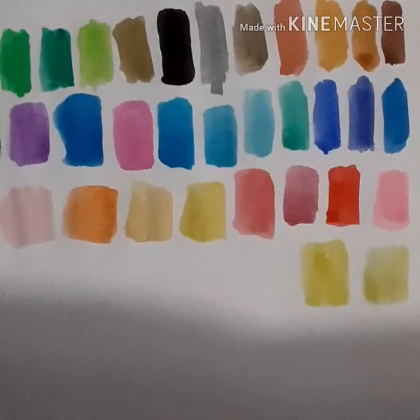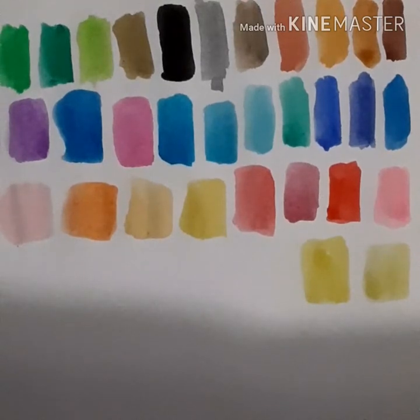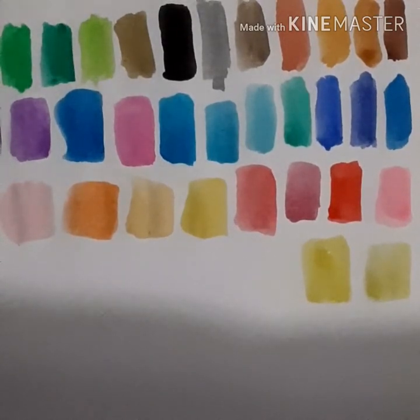So now I'm just going to do a little sketch and fill it in. Also, can you guys leave a comment about what other tests I should do when reviewing watercolors or markers or any art supplies? About their opacity and everything. I'll see you guys when I have the sketch done.